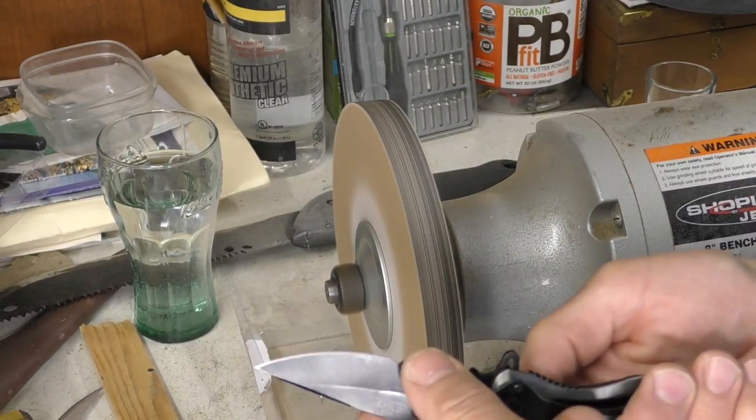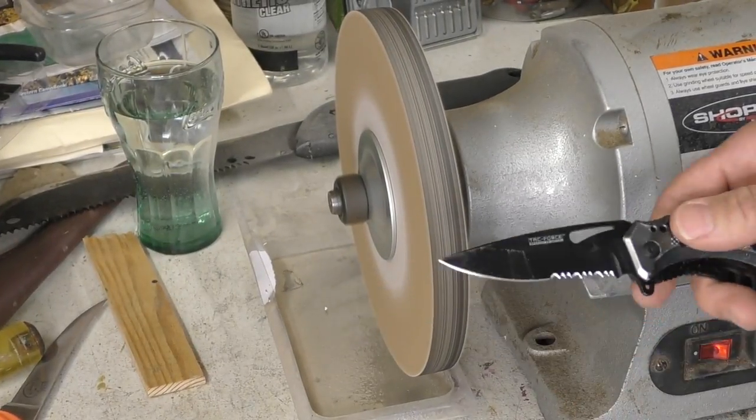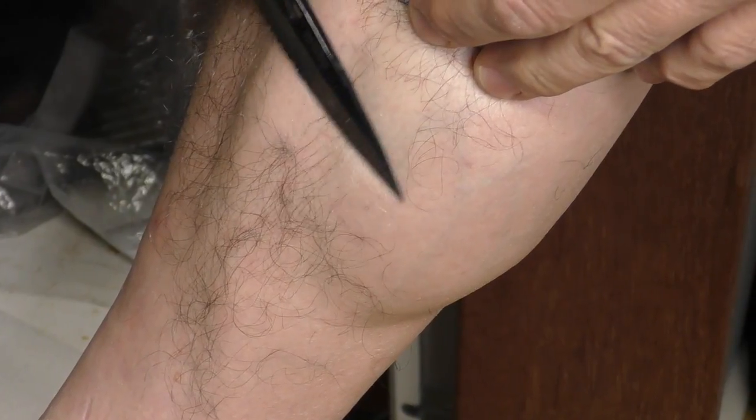I'm just gonna fine-tune it on the other wheel holding it very flat just to push the burr back over. Oh my gosh, it's crazy sharp! This thing is nuts. Serrations - check. We are doing good, every knife is looking good. I think it's time to try some broadheads.